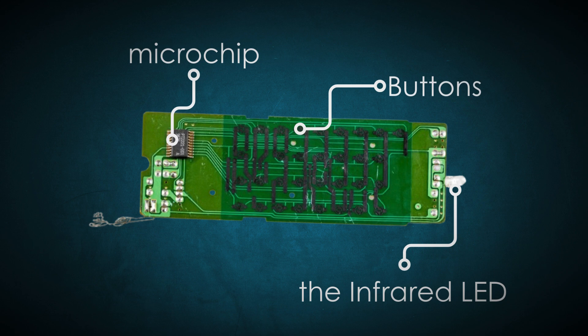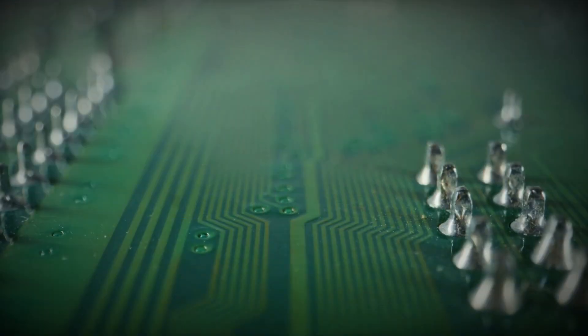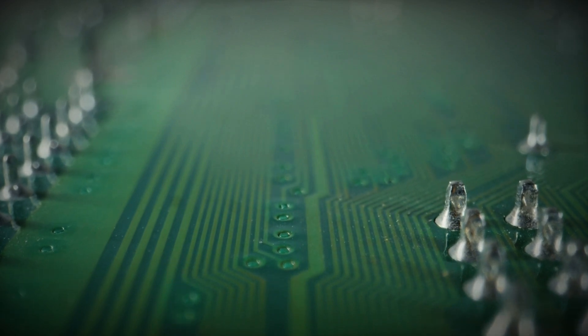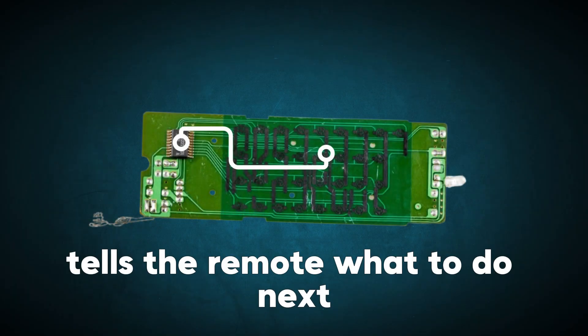Let's start with the buttons. These are the interface between you and your remote. Each button is connected to a small circuit inside the remote. When you press a button, it completes the circuit, sending a signal that tells the remote what to do next.